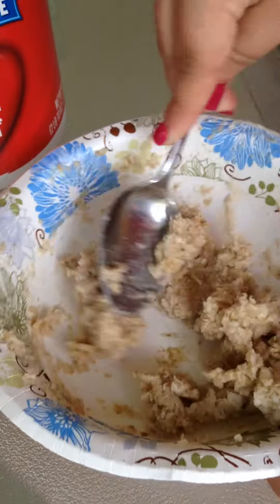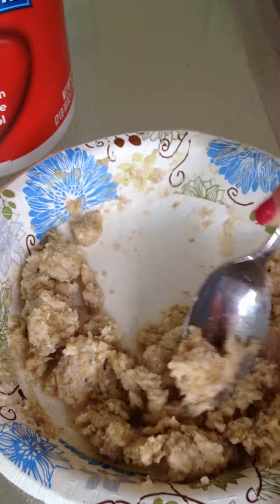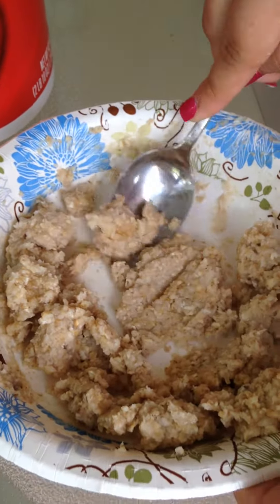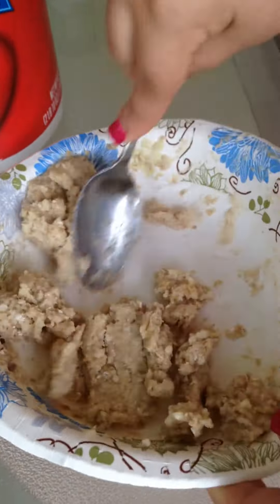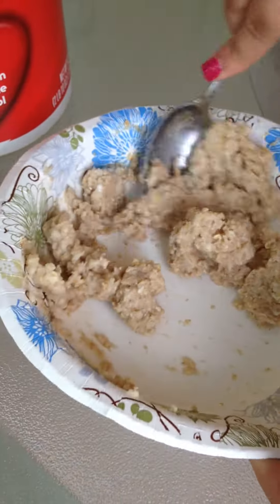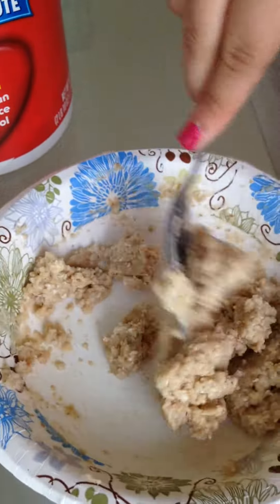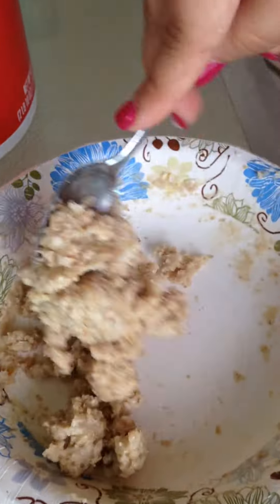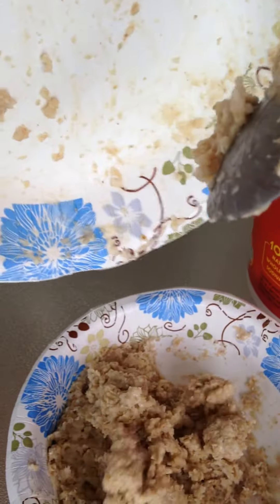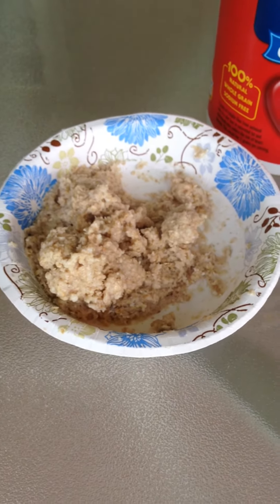Within a few seconds it starts to loosen up and break it down. If you leave it there, that oatmeal will become liquid within seconds. As you can see already, it's breaking it apart. Look how quickly it broke it down. I hope this tip helps you to move digestive enzymes.